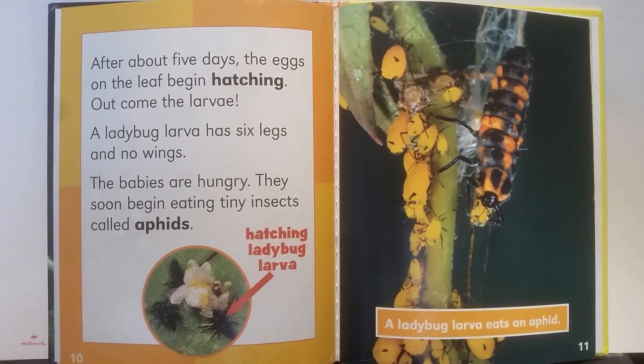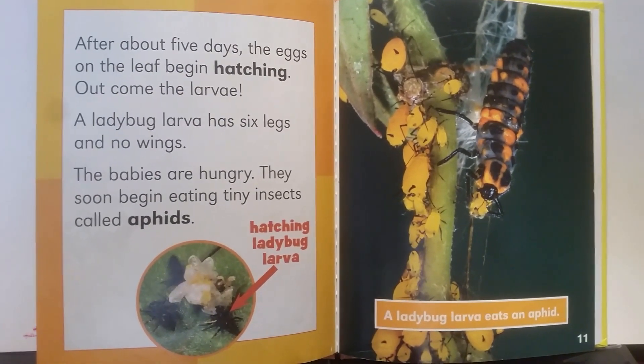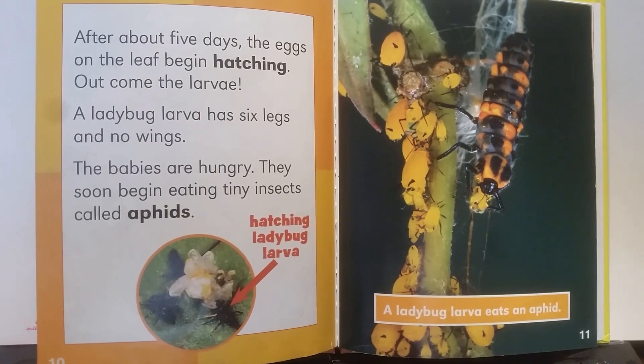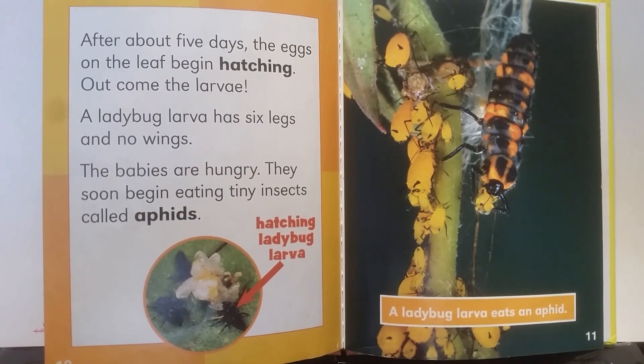After about five days, the eggs on the leaf begin hatching. Out come the larva. A ladybug larva has six legs and no wings. The babies are hungry. They soon begin eating tiny insects called aphids.